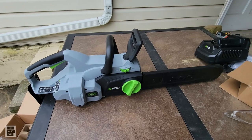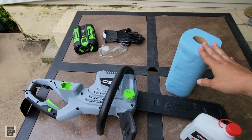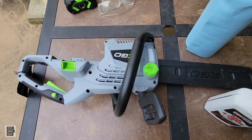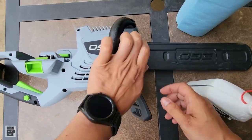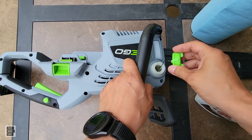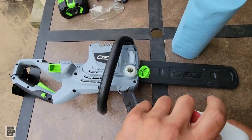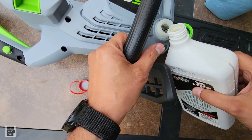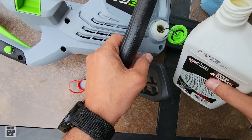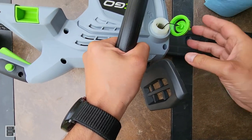All right, I've got my shop towels and my bar and chain oil. Basic bar and chain oil — don't put engine oil in. Opening the port — it's got a tethered cap so you don't lose it. I'm going to pour directly from the bottle. Just putting a little in, then checking the gauge window.